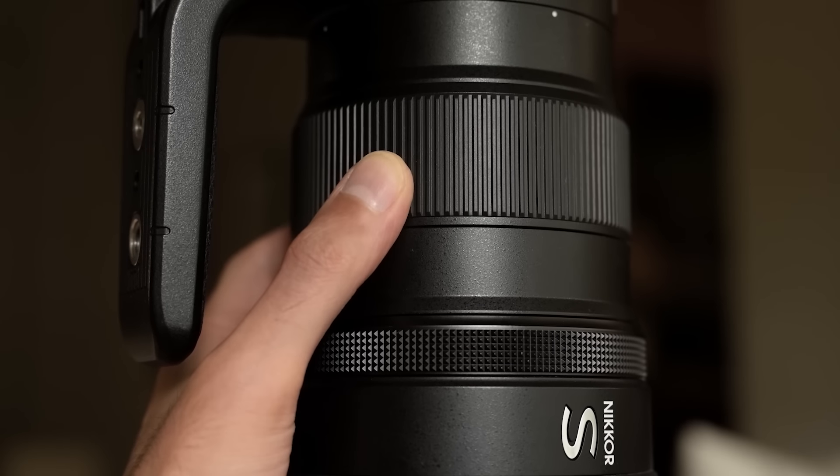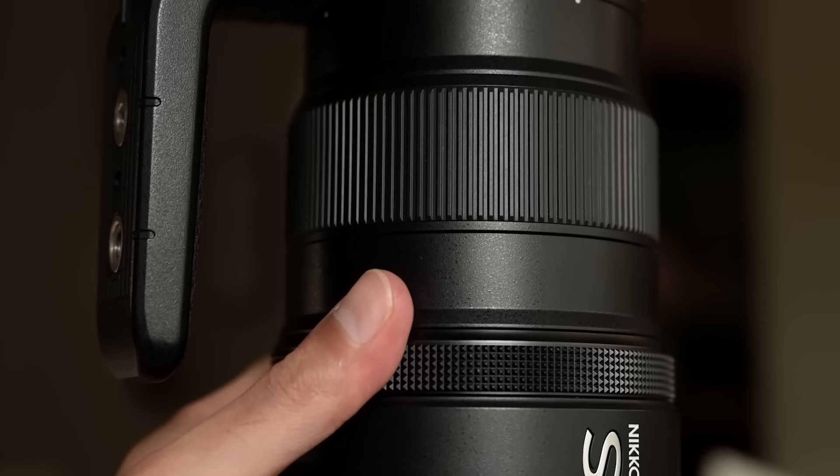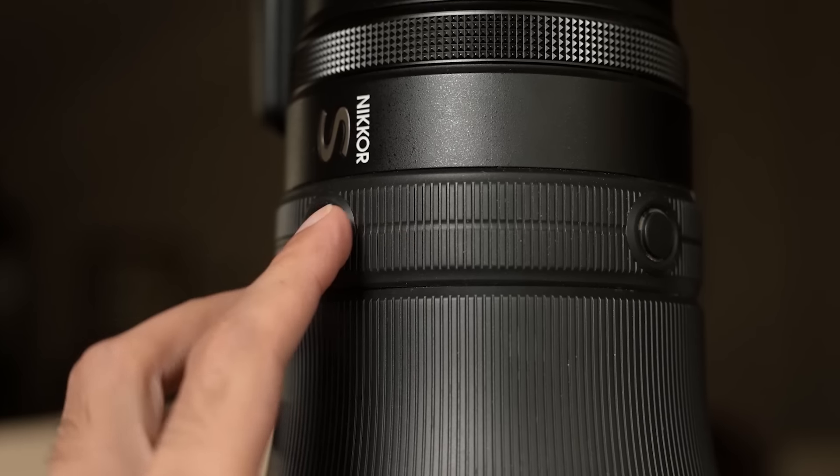Each of the rings have different textures, and I find that really neat because subconsciously it tells you, based on feel, what you are turning. Sometimes that avoids making stupid mistakes in the field while you're stressed out — though of course it can still happen, so you have to be a bit careful. It's also got all the customizable buttons, which is very cool.